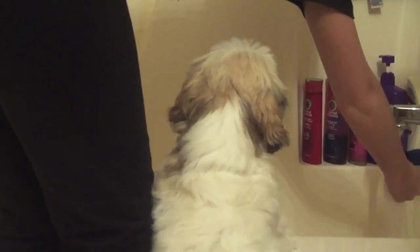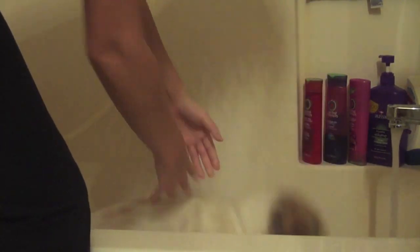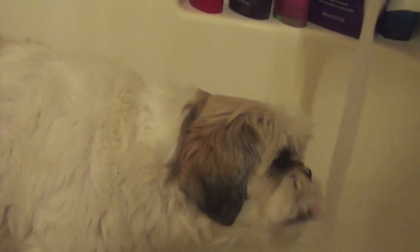We're ready for our bath — just put them in there. My dog really likes baths, so it just depends on if your dog likes them or not.